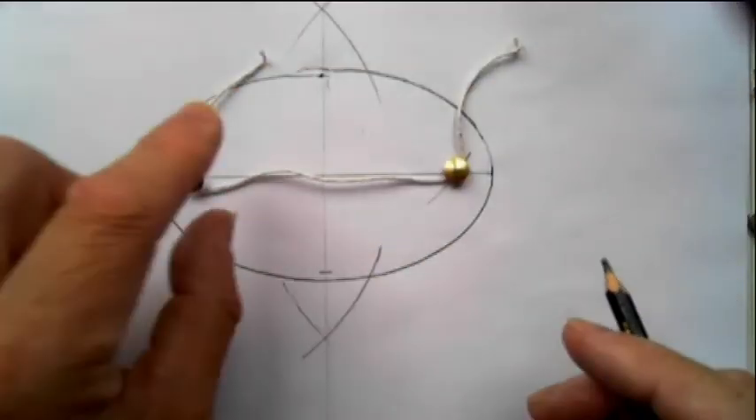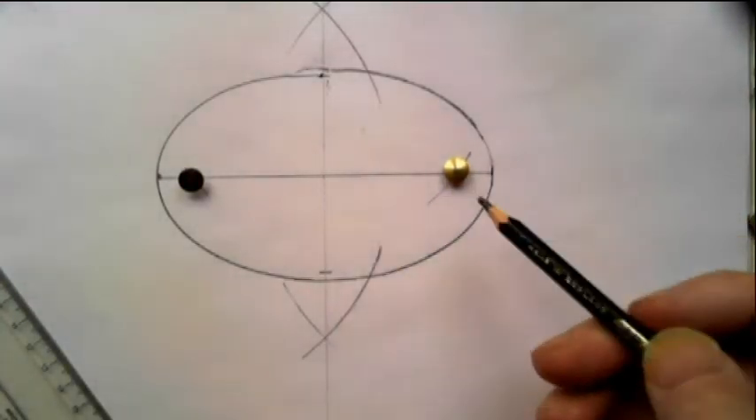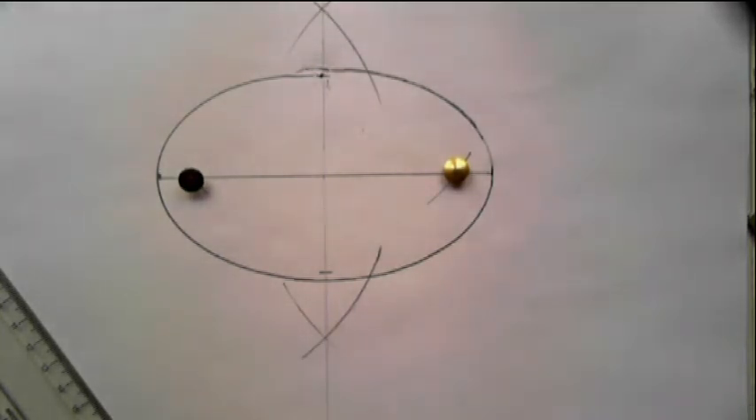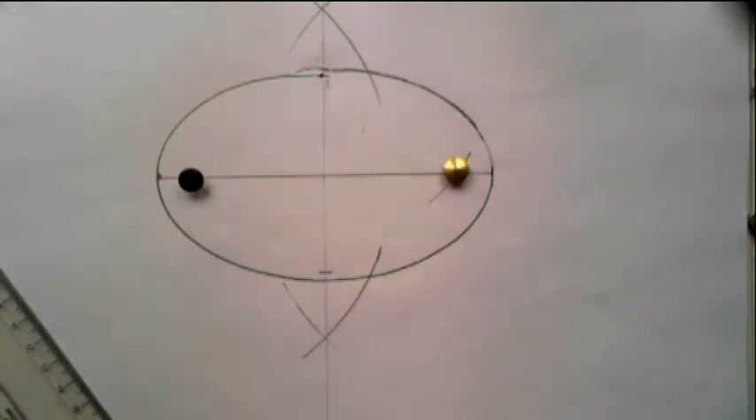It came undone, but anyway there we are — there's an ellipse. It did slip under the lead, but that's the way to draw an ellipse. There are other methods; there's a method called the trammel method but it's very long and time consuming. I always use this method because I don't need a huge amount of accuracy. So there we are — the ellipse.